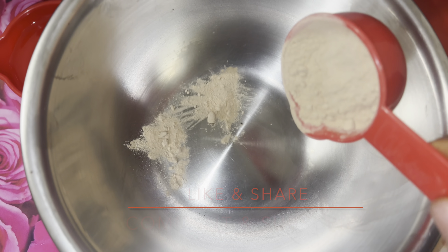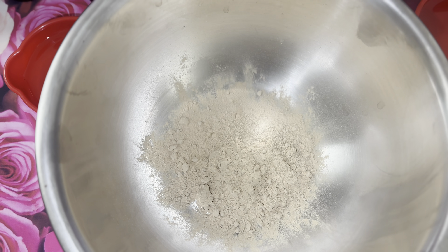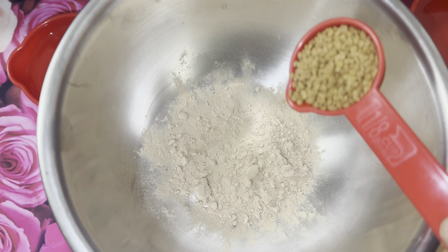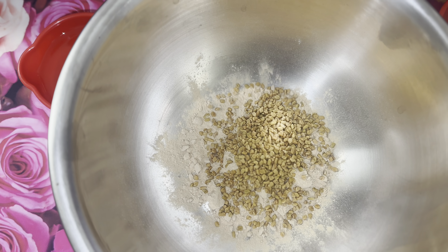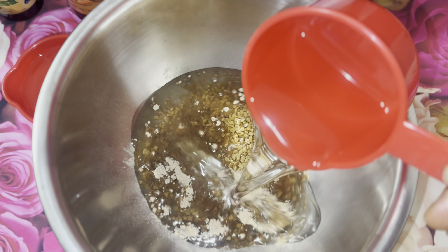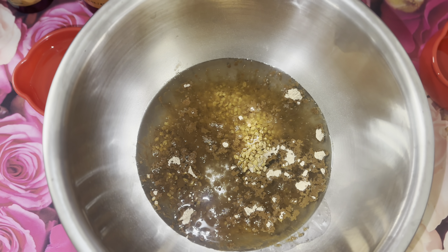I started by adding my amla powder into my bowl, followed by the fenugreek seeds. Amla powder contains vitamin C which speeds up the production of melanin in the hair follicles, which in return prevents premature graying of the hair — fenugreek seeds do as well. Amla oil or amla powder also prevents UV damage to the hair and increases hair growth in length and thickness, especially when applied two to three times a week.